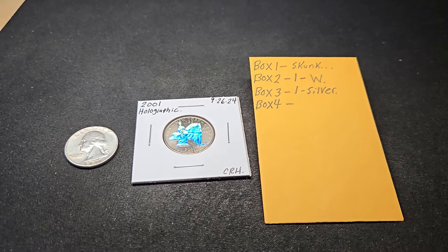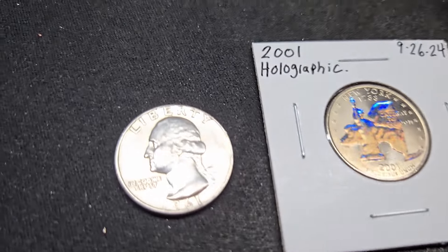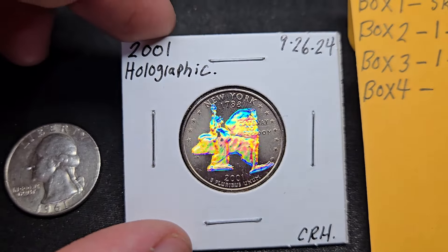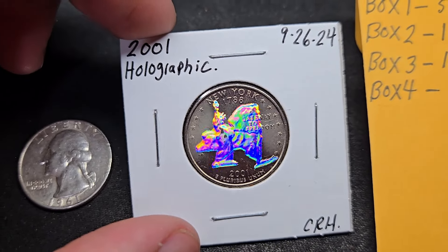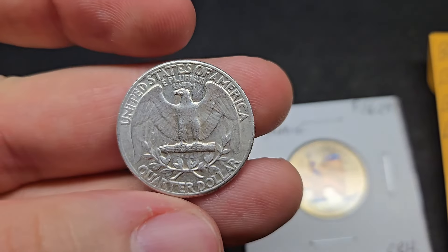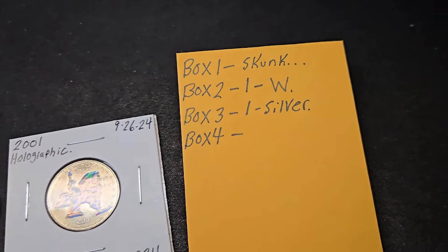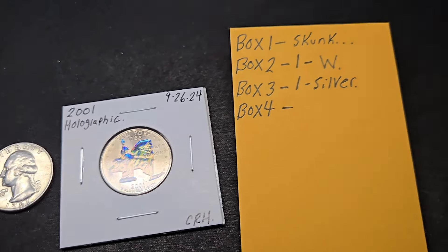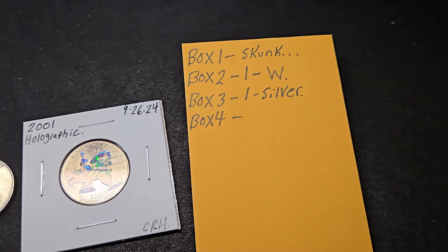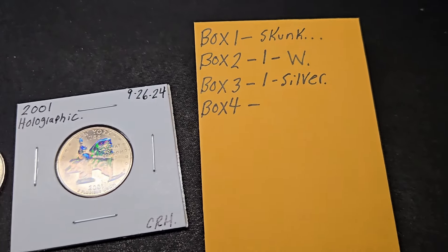Thanks if you're still here. We didn't get any W quarters in box three, but we did get a silver — a 61 Philly — and that holographic 2001 New York, which is really cool. I put it in a flip. Silver quarters are getting hard to find, and so are W quarters. So far, out of three boxes: one W, one silver, and the holographic quarter. Box four is the last box for this video — hopefully we can get a silver, a W, maybe both, or a double die.